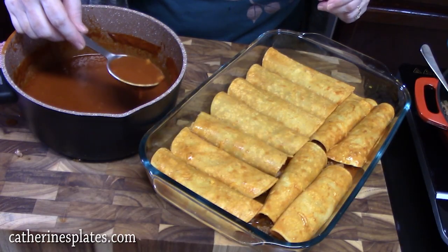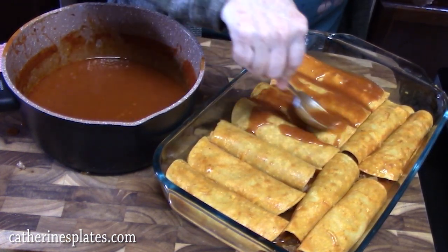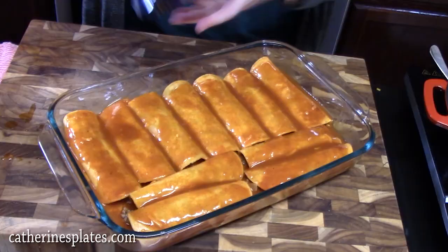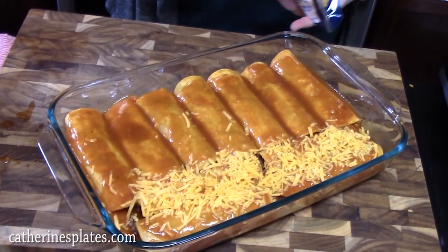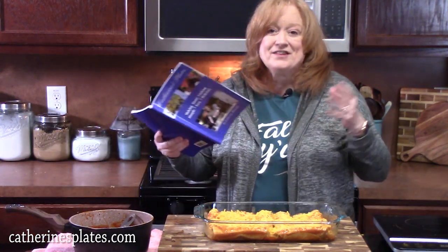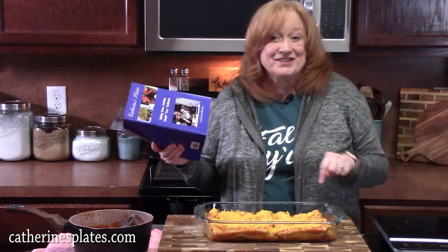Alright, we're going to take some of the sauce and pour it over the enchiladas, then top it with some more sharp cheddar cheese. We're going to place this in the oven at 350 degrees for 20 minutes until the cheese is nice and melted and bubbly on top. I'll be back — we're going to finish these off.